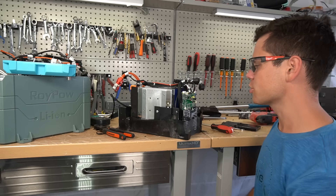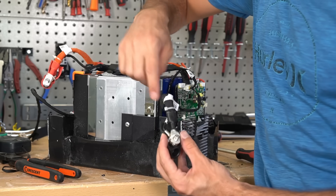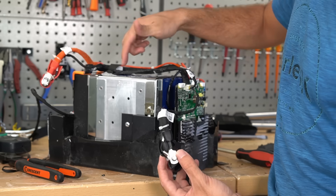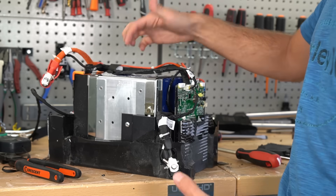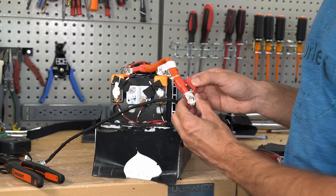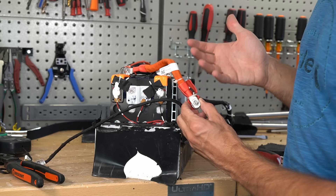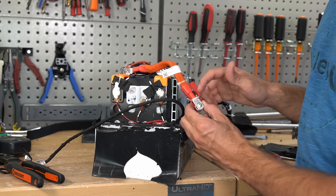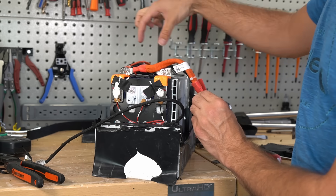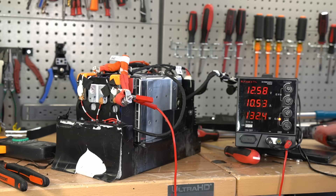Let's test the low temperature charging protection. There are temperature sensors on the terminals here and here, and only two temperature sensors actually on the cells themselves. I've never seen terminal temperature sensors before — I think it's a bit unusual. Typically sensors are on the cells, the FETs, or something that can actually overheat.